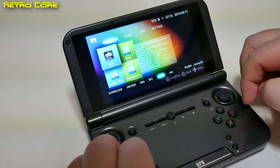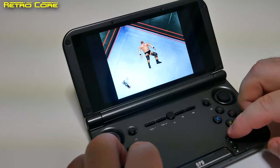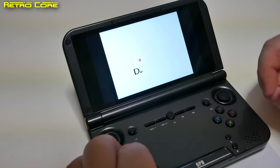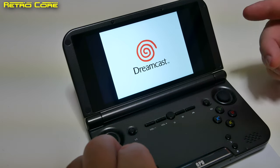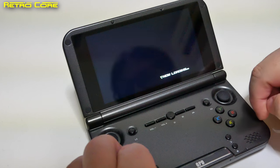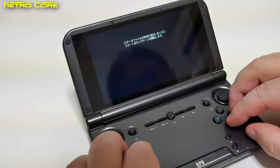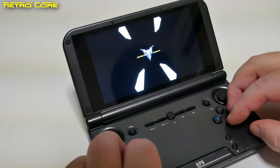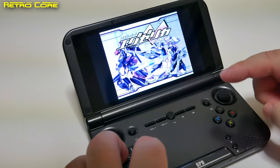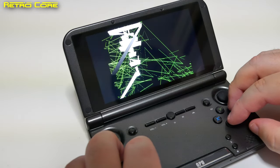So you might think all Dreamcast games are going to run perfectly fine. Here's Trigger Heart Exelica — as you can see, it boots and gets to the loading screen. Got all the memory card warnings and it looks razor sharp on this screen. It seems to be working perfectly fine this time — when I tried yesterday it just crashed when the game started. And there we go, it crashed. So not all Dreamcast games work. Let's try Street Fighter — that one's glitched as well.